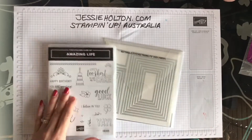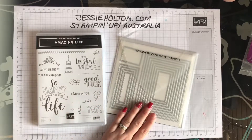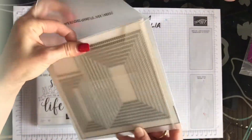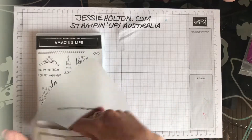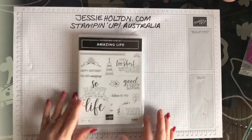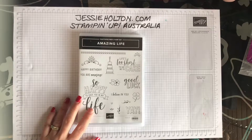This is actually a bundle here — it goes with the stitched framelits, the rectangle stitched framelits. These framelits actually cut and leave a stitched edge on both sides, the negative and the positive of the cut. So they are super cute and lots of use out of those. But I'm not using them in today's card because I'm making a masculine card today with 'So Happy You Are In My Life.'